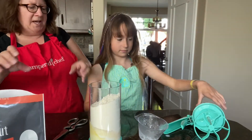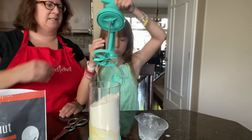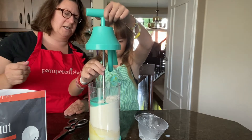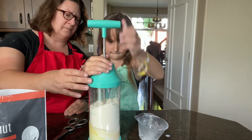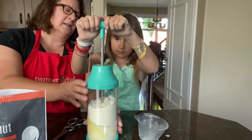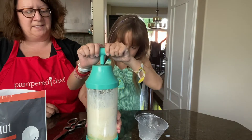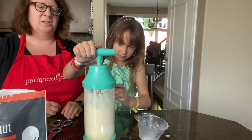So now that we've put that in — the reason we have to put the wet ingredients first is because we don't want all the dry ingredients to stick to the bottom of the barrel. So then Ainsley's going to push in the top, push it all the way down and then turn it so it locks in place. Now pump it up a few times until it mixes. You can use an entire box of cake mix to mix it up.